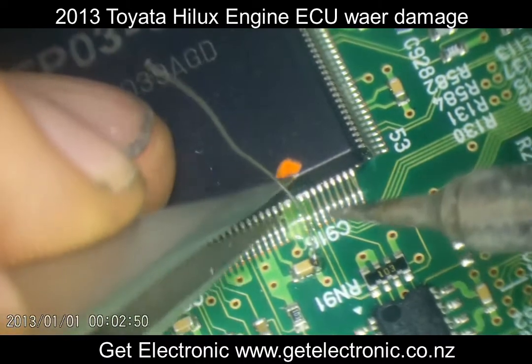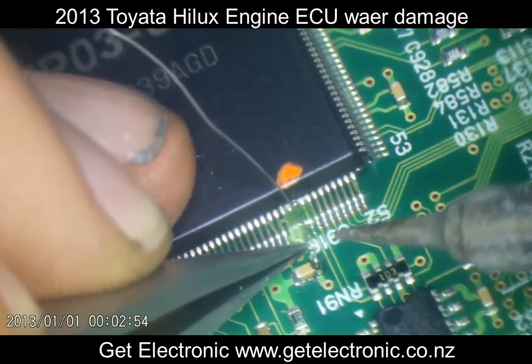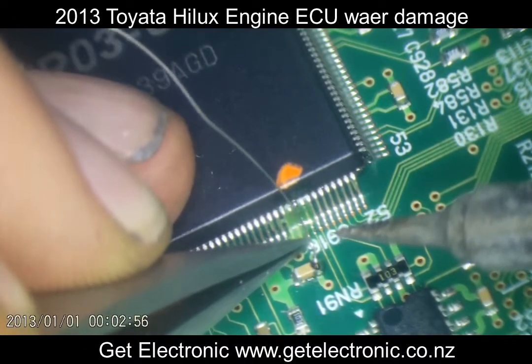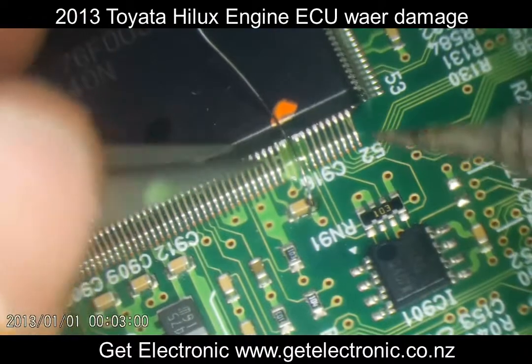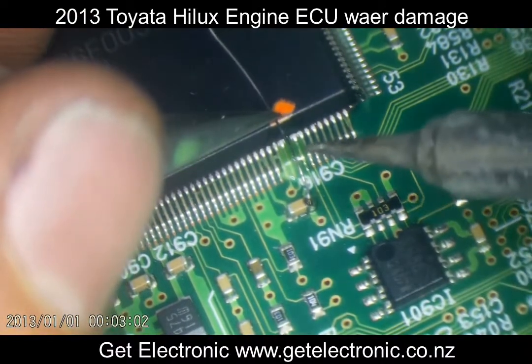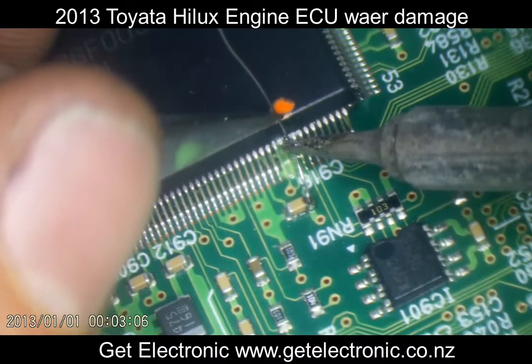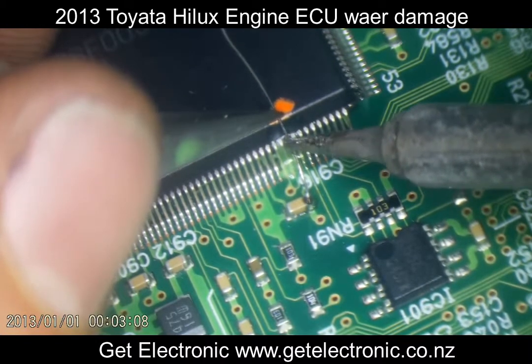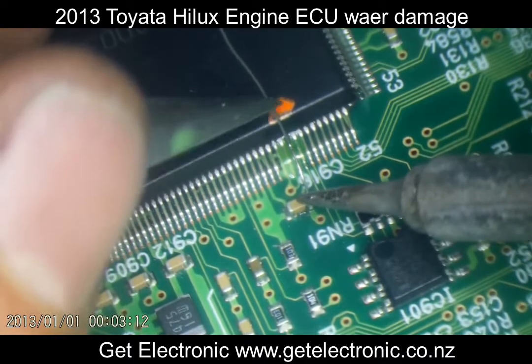There we go — nicely into position. Obviously not touching any other traces, otherwise it'll create unnecessary shorts and we certainly don't want that. I'll just carefully solder the top here, let it melt, tidy it up — and there we have it, it's nicely secure and it's not going anywhere.